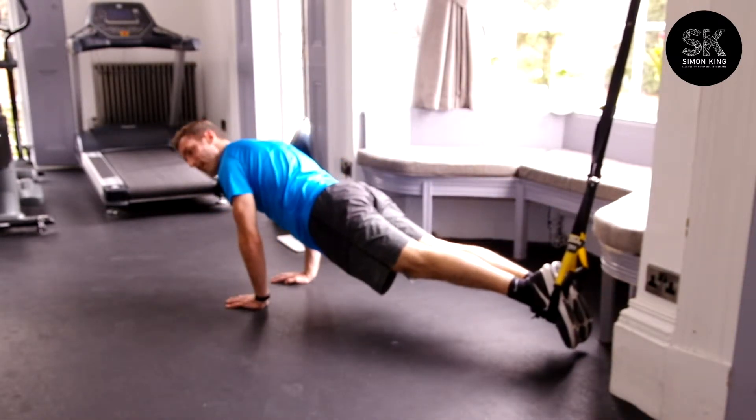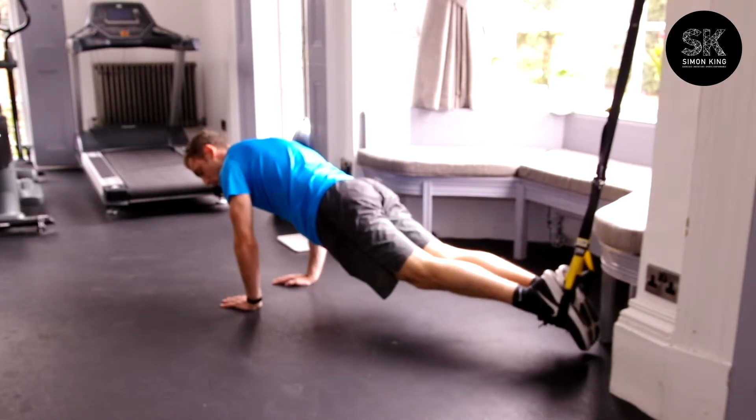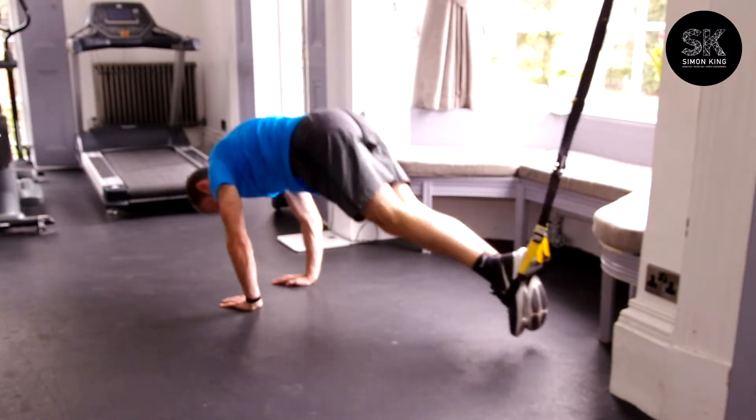What I'm going to do now is to keep my legs straight and flex my hips, and pop my bum as high as I possibly can. All depends on your mobility. So in, and release.